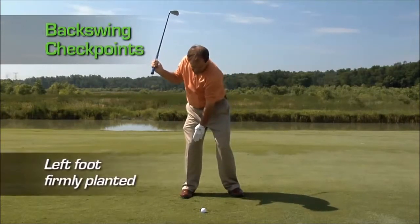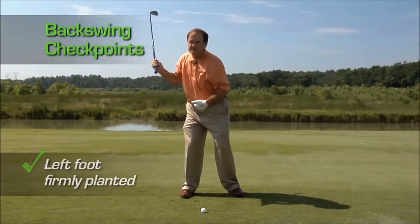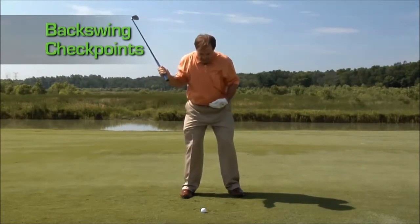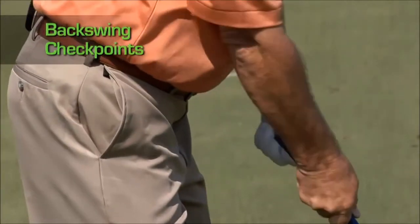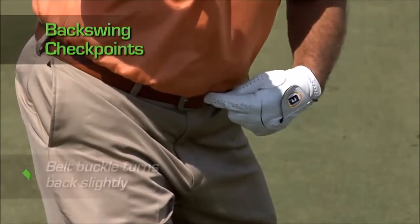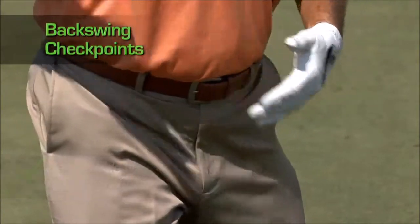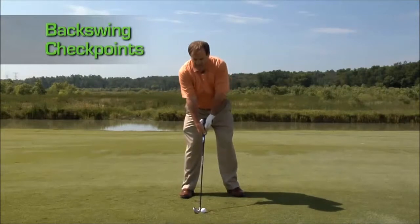Here we are again at the top of the backswing: left heel on the ground, slight bend in the right knee, and the belt buckle has turned a little bit to the back. You don't want to keep it straight at the golf ball, because there is a bit of a twist in the upper body which moves the belt buckle. This is a great checkpoint — if you see that it's over your right foot, you've turned too much.